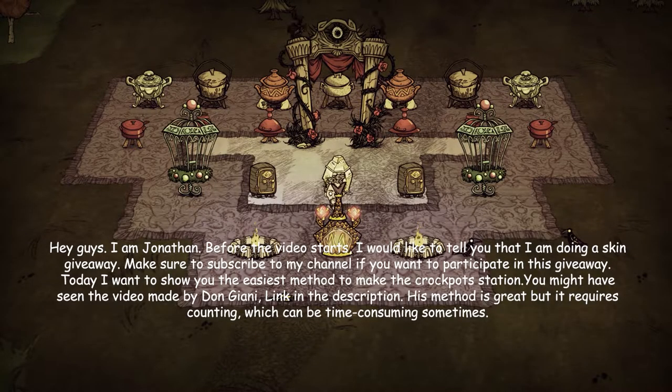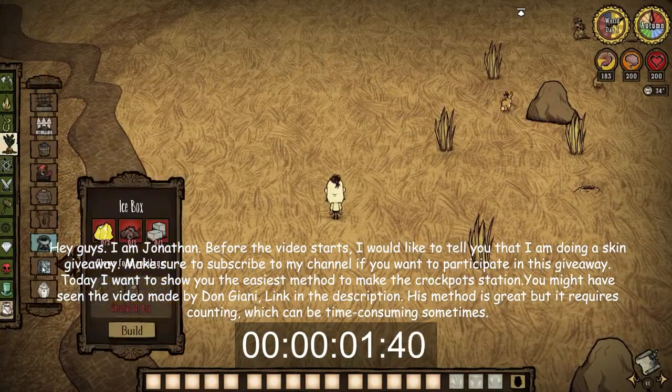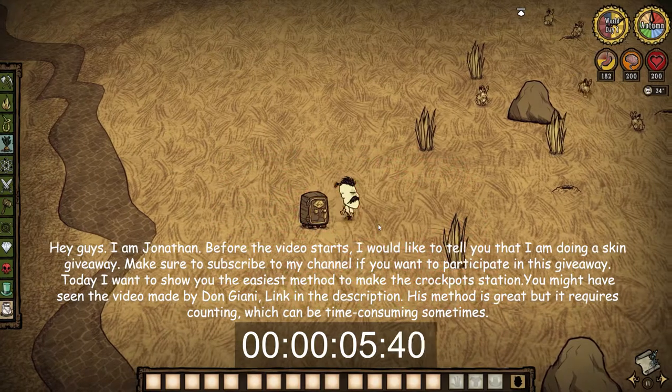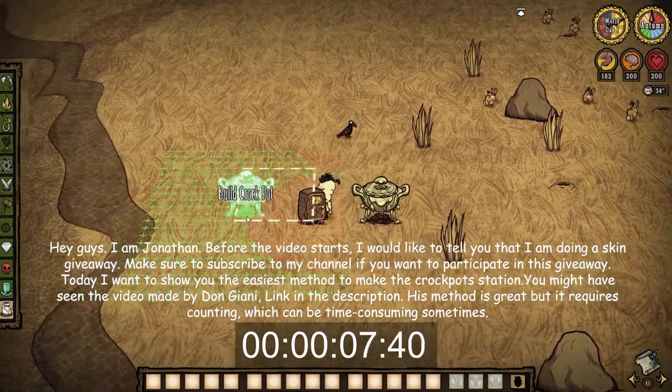Hey guys, I'm John. Before the video starts, I would like to tell you that I'm doing a skin giveaway. Make sure to subscribe to my channel if you want to participate in this giveaway.